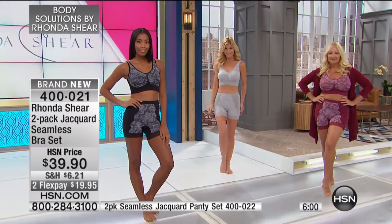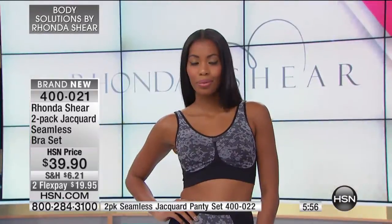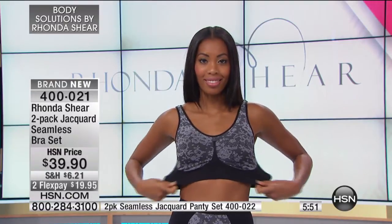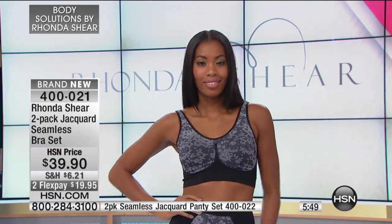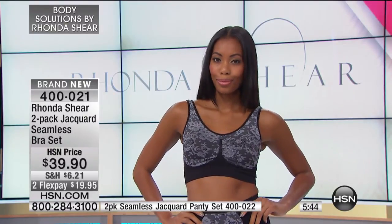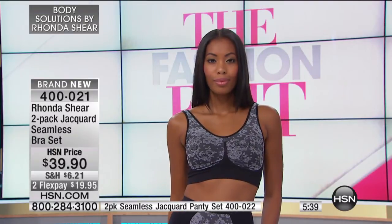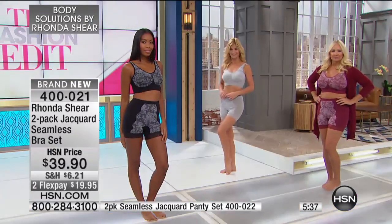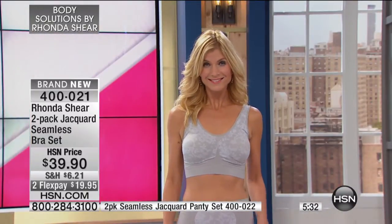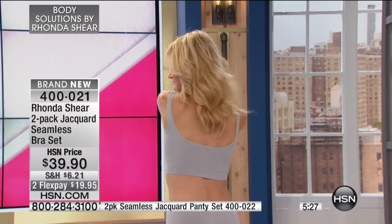All of us look better with a little shaping on the bottom. I could have put some people at the Emmys in some shape — and even myself, there are times I need to be firmer. There are different levels of control. This is more of a lightweight control, and then that bra is going to smooth you out onto your arms and your back. That is the sharpest looking bra, and it's brand new — never been offered. This is such a nice addition to your collection. You're not going to find anything like it.